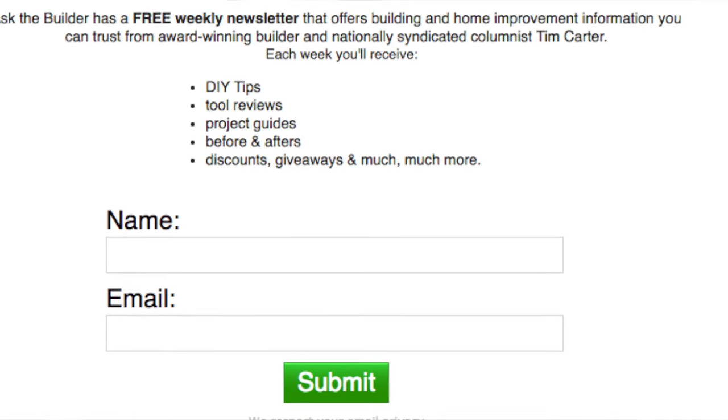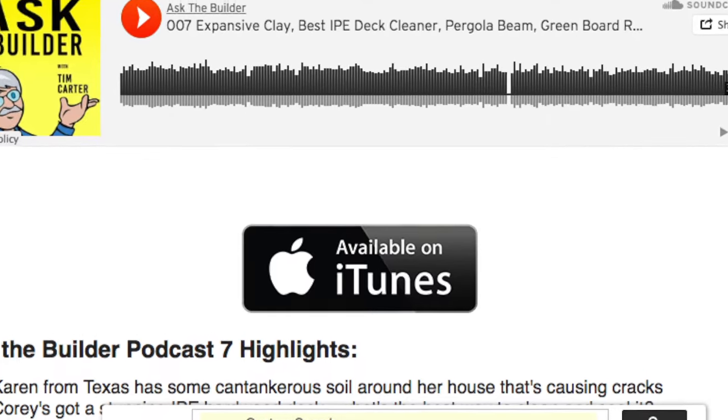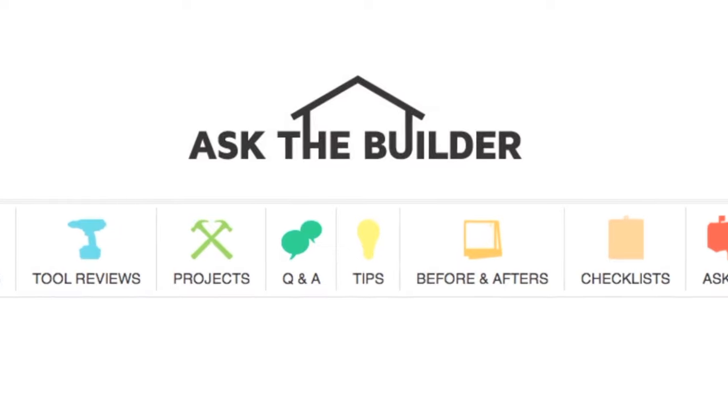Hey, dummy! Did you install the new switch or not? Yes, honey, it's all finished. Hey, remember, we made a deal. Go to AskTheBuilder.com right now on the home page and subscribe to my free newsletter, and you can listen to my new podcast too. If you want to discover more home improvement tips, go to AskTheBuilder.com.